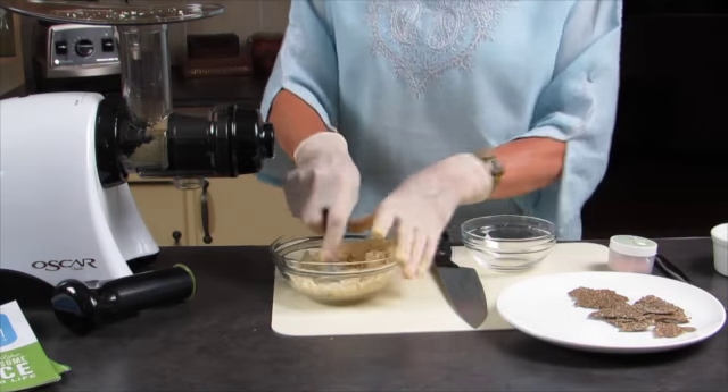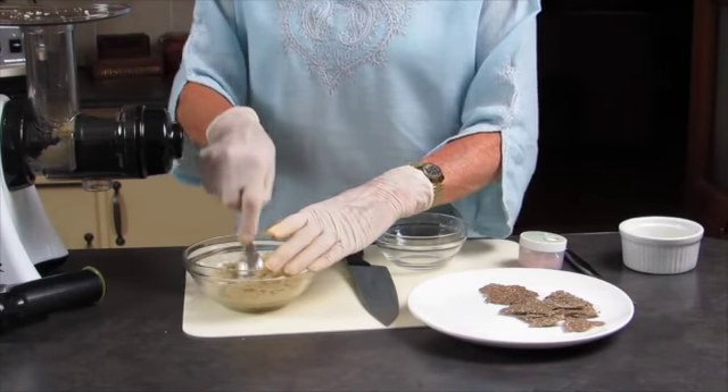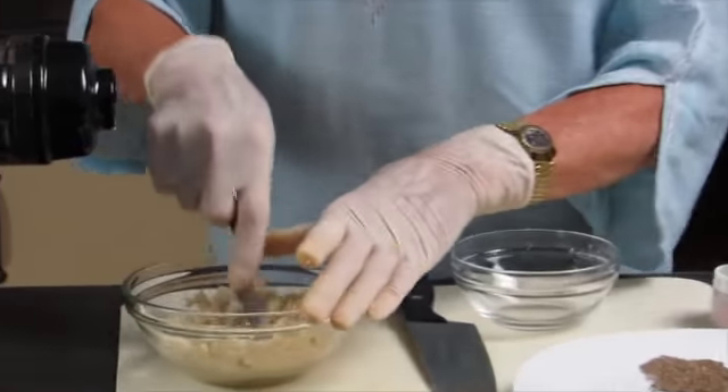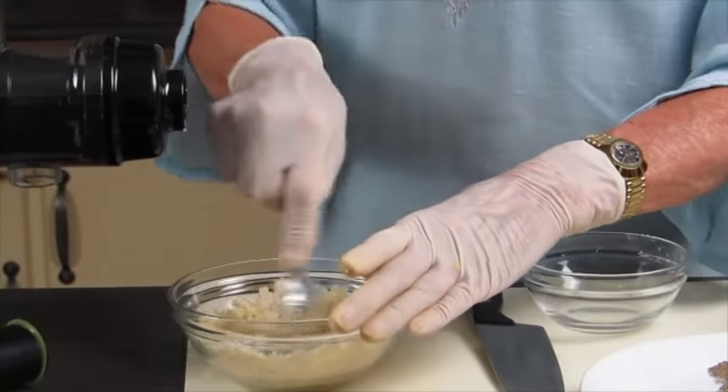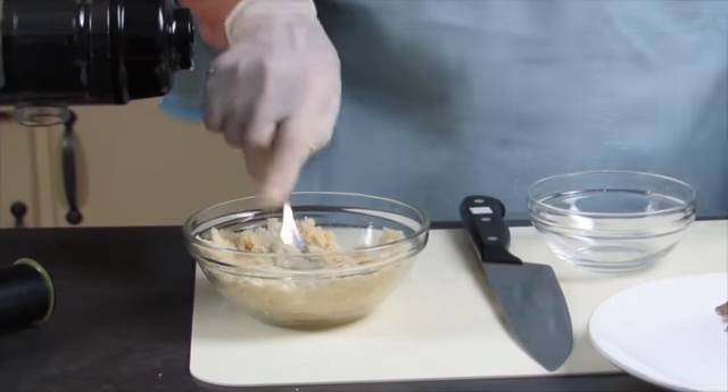It depends on the nuts that you have. Some of them tend to be a little drier than others, so you may need a little bit more oil.